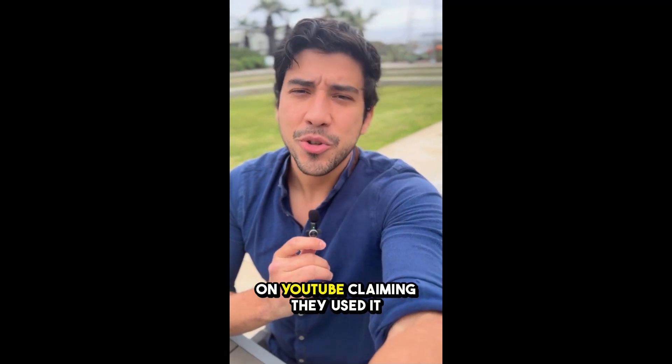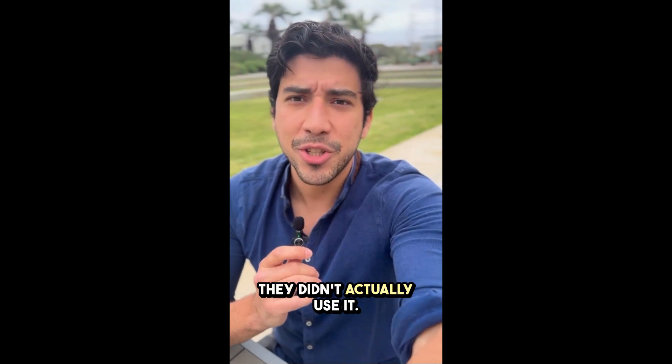Be cautious with people on YouTube claiming they used it and showing false results when they didn't actually use it. Stay sharp.